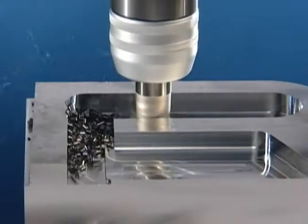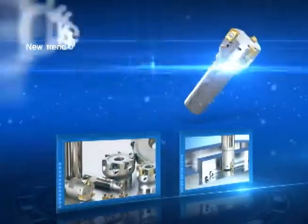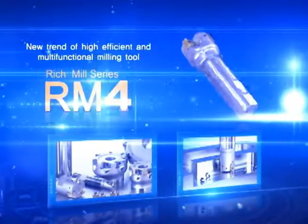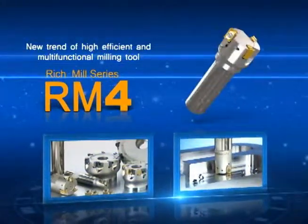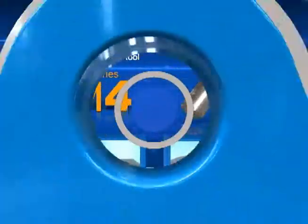Corloy's new multi-functional milling tool RM4, ensuring durability and longer tool life.